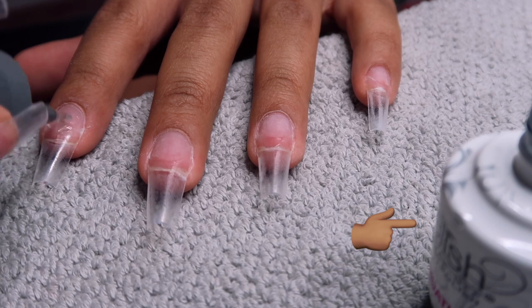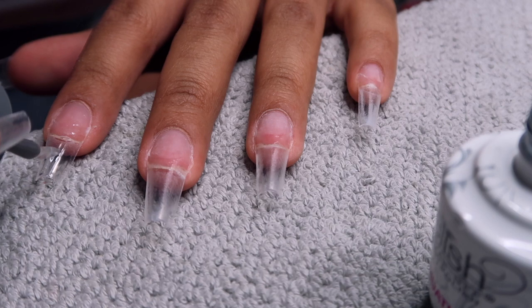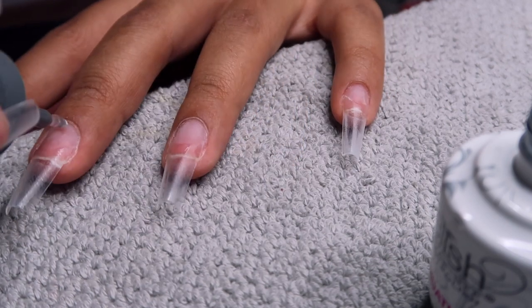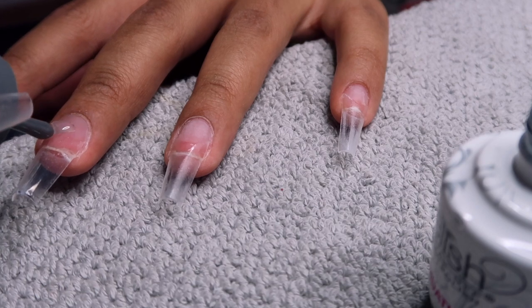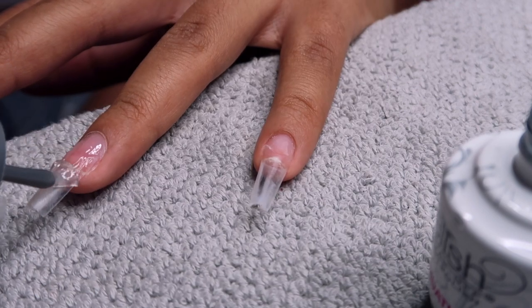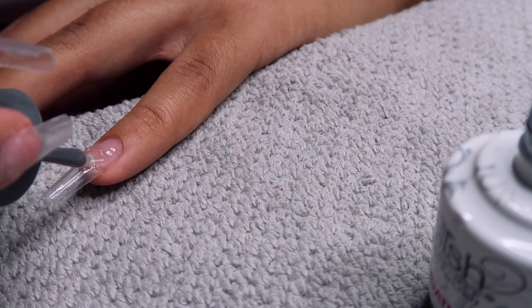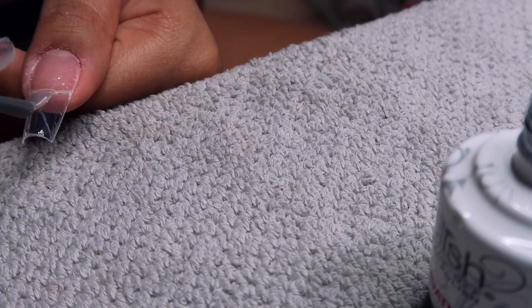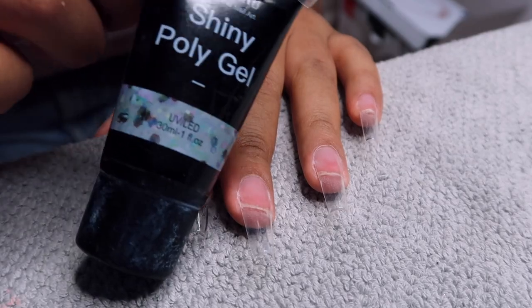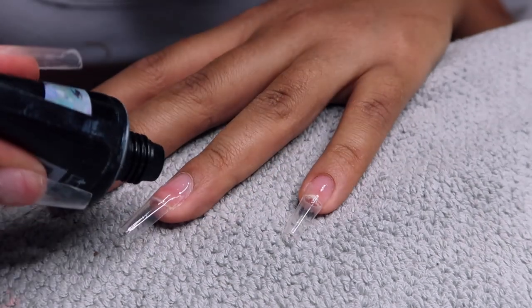I can't believe I didn't even show you guys the foundation bottle for the Gelish kit, but you guys know I use this Gelish kit in literally every single video. It comes with everything I need to do my gel sets, poly gel sets, and gel sets. I'm going in with a layer of the foundation and curing for 60 seconds.